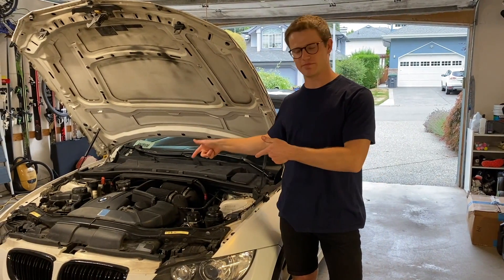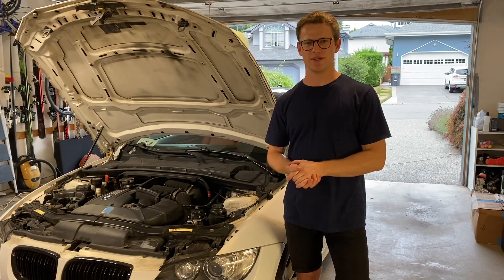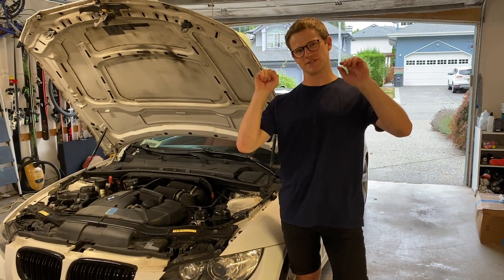What's going on everybody? Today I'm going to show you how to walnut blast your N54 motor. I know there's many other long comprehensive videos on doing a walnut blast, but I'm going to show you how to do this in six minutes.